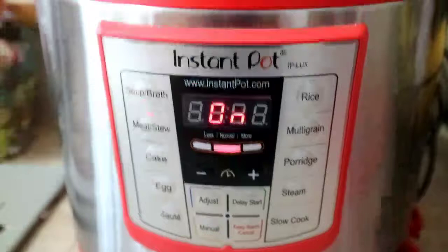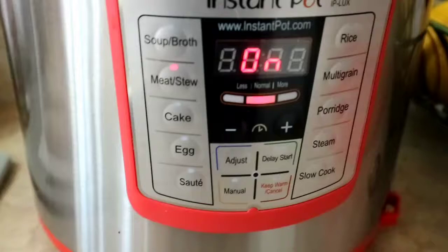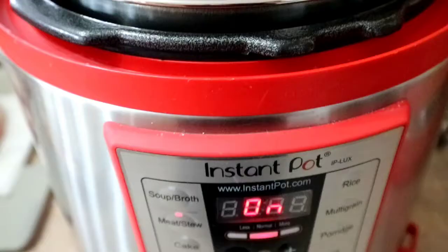I set it to meat or stew mode. There are choices here - you can do soup or broth, rice, multigrain, porridge, steam, slow cook, egg, or cake. You can cook many things in the Instant Pot. I never regret buying this, especially for boiling meat or soup since it's much faster. It's set for 35 minutes for our curry. While waiting for it to heat up, I'll brown the chicken first.